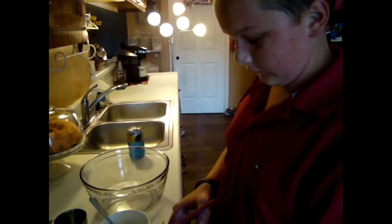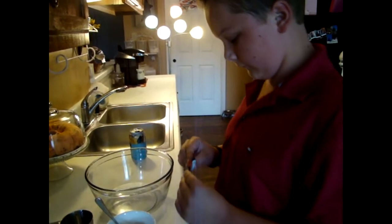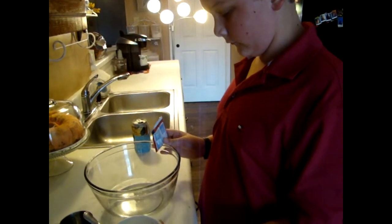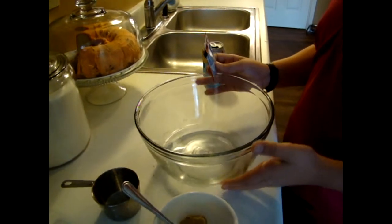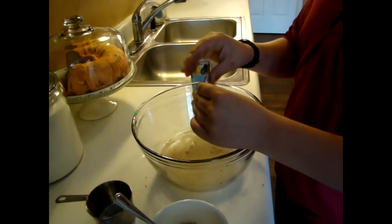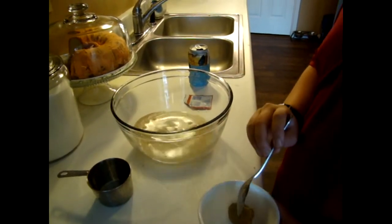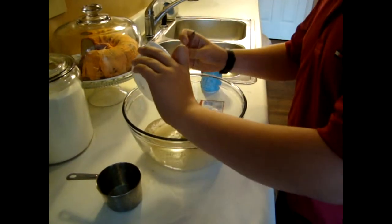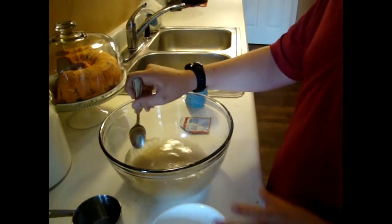Hi, this is Heidi with Kiddos Corral and today for 30 Thursdays vlog, Dylan is going to be helping us make pretzels. In this bowl we have one and a half cups of lukewarm water, one package of yeast, and two tablespoons of brown sugar. I'll put the recipe down below for anyone who's interested, but this has got to activate and then we'll come back with the second step.